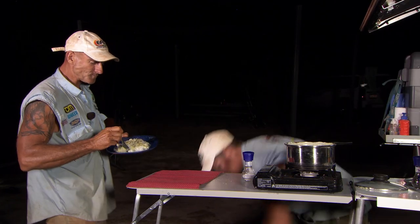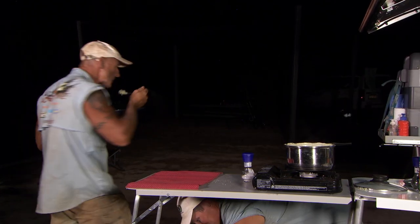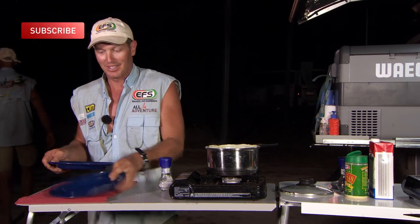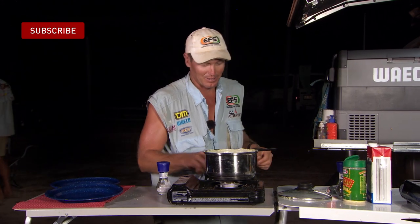I'm going to serve something up for myself because I'm hungry as well. There you go, folks. Cooking in the bush.